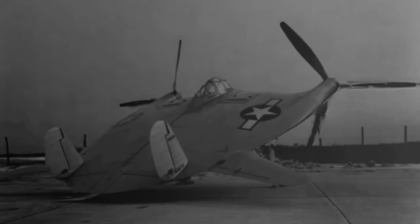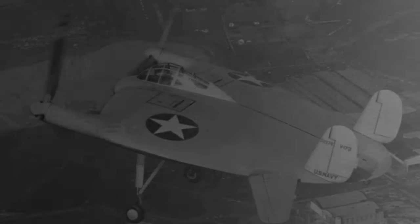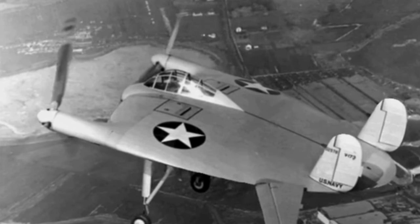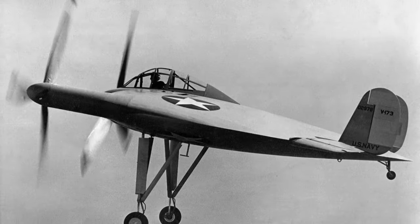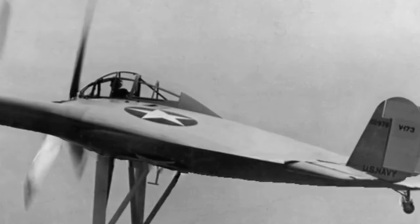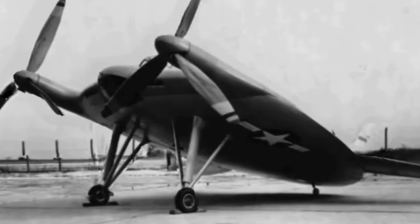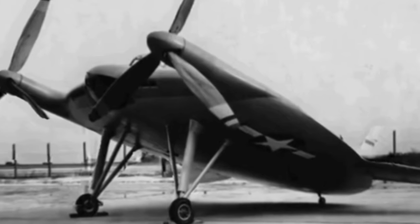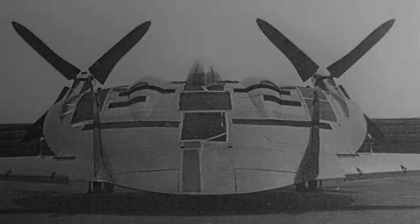The Vought V-173 Flying Pancake was a United States experimental trial aircraft, constructed as part of the Vought XF5U initiative during World War II. Both the V-173 and the XF5U showcased an unorthodox configuration consisting of a flat, somewhat disc-shaped body like a flying pancake, hence the nickname, serving as the lifting surface. Two piston engines enclosed in the body powered propellers positioned on the leading edge at the wingtips.